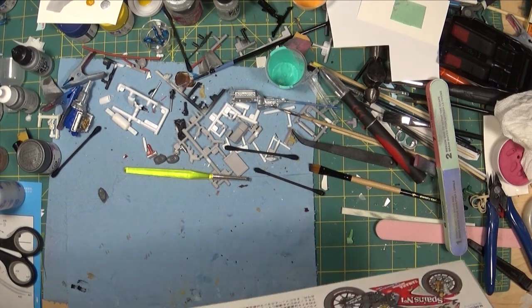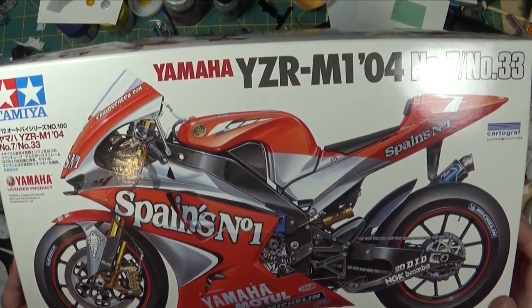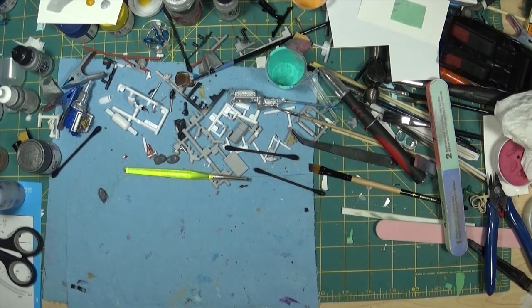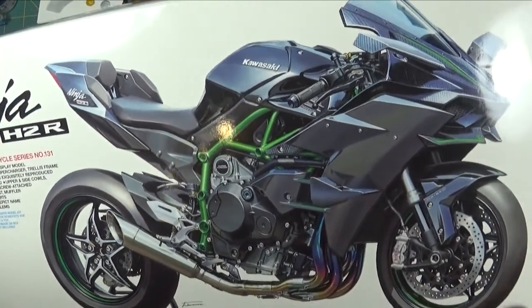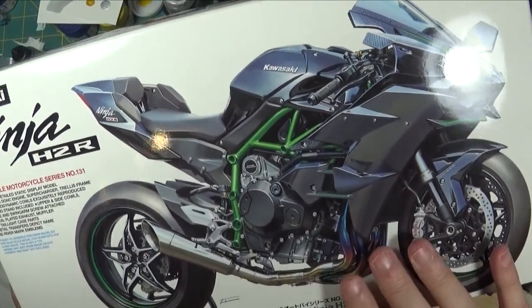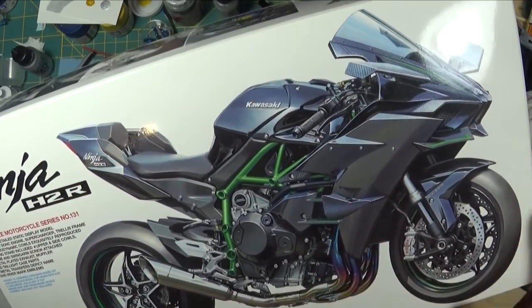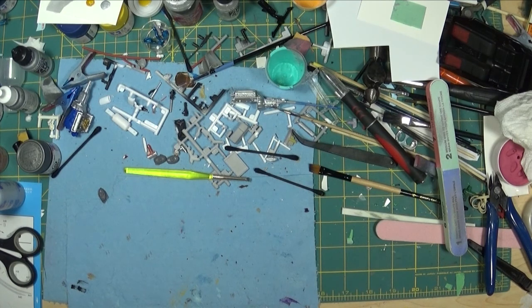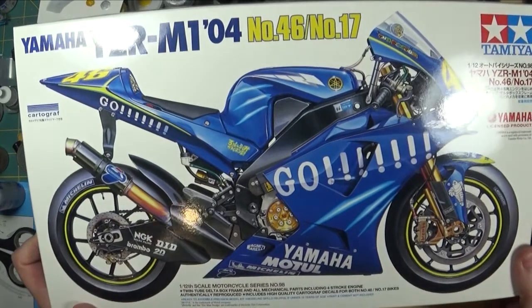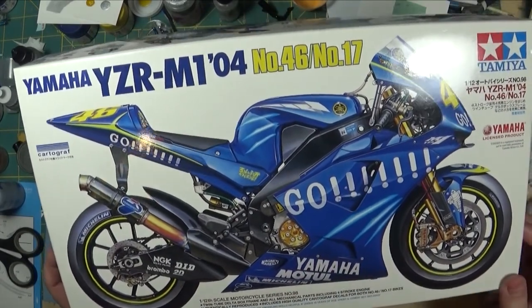The first one is this Yamaha — this is the Spain livery. This is the Ninja H2R, the turbocharged bike. You can get two versions: the race version that I have here, or the street version, which also comes as a kit. I have another Yamaha here — it's the exact same bike as the Spain number one bike, just a different livery, but I think they're the exact same kit.